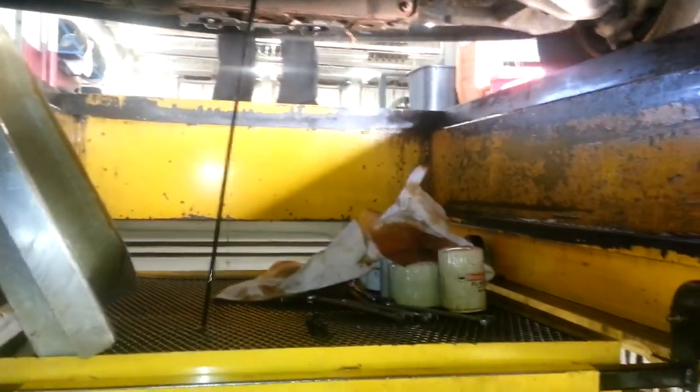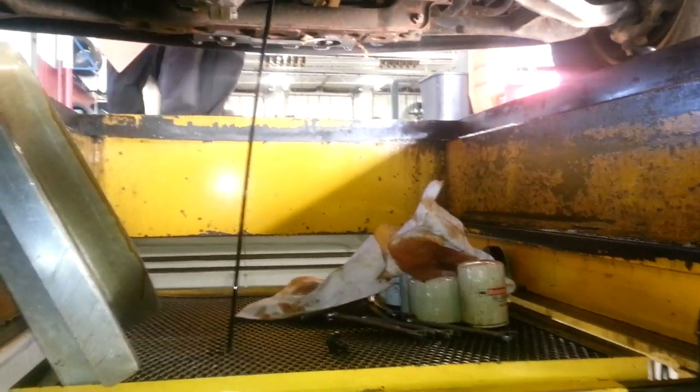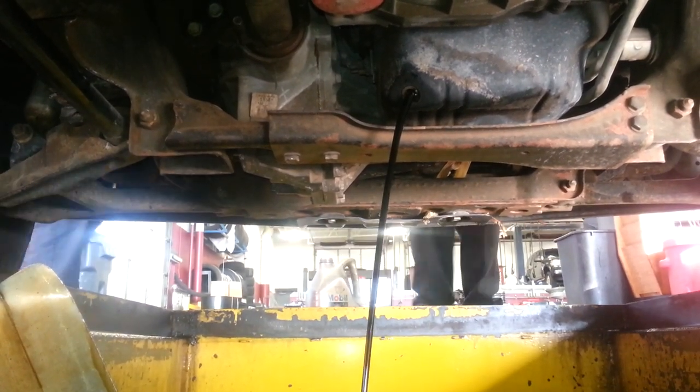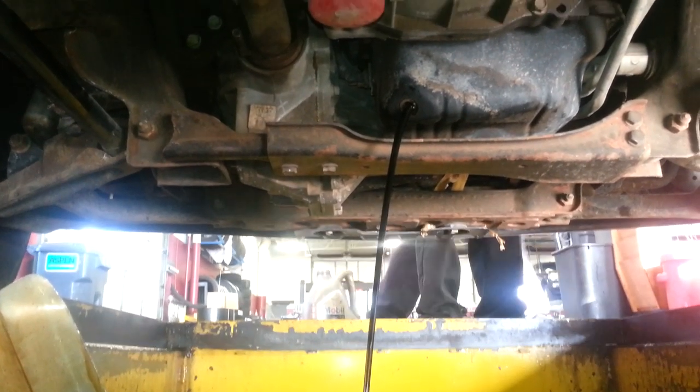This engine takes 10 quarts of 10W30 or 15W40 diesel motor oil above 32 degrees. They suggest 5W40 when you're below 32 degrees.